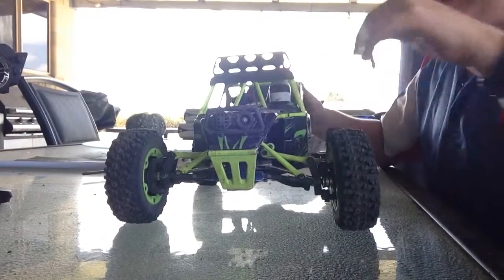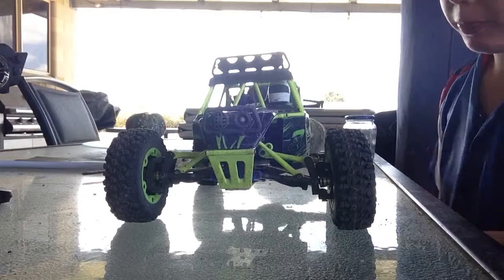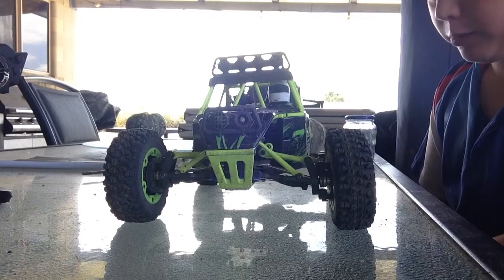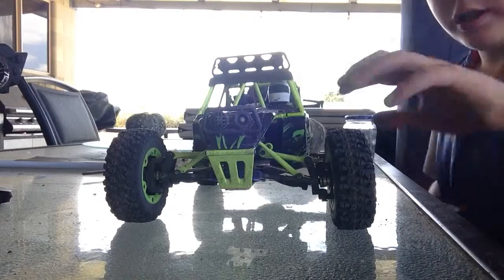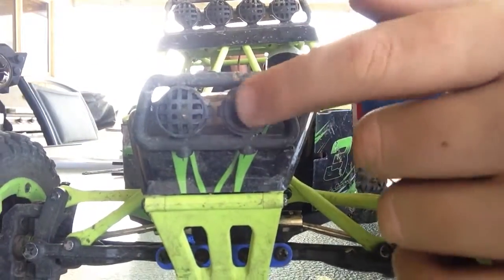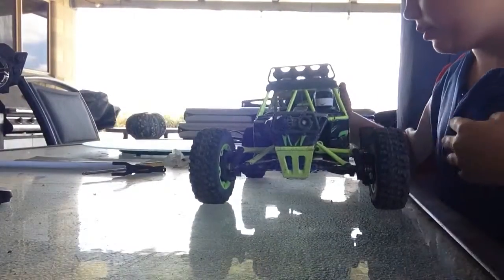Obviously you can see it's a bit dirty. The overall thing is a really good buggy — it is really good. Probably the first thing you'll notice is that it's got a case that doesn't tell you, so that's just one thing.